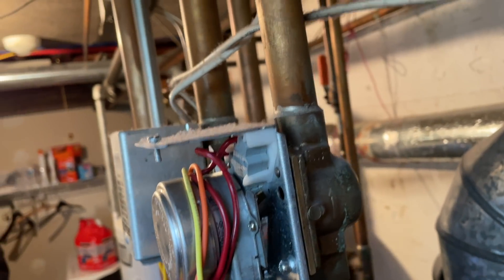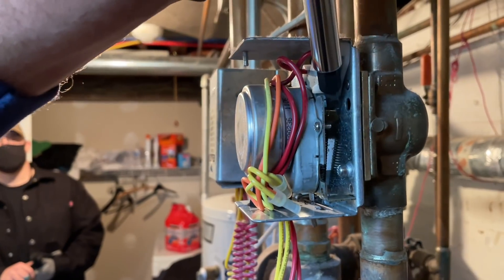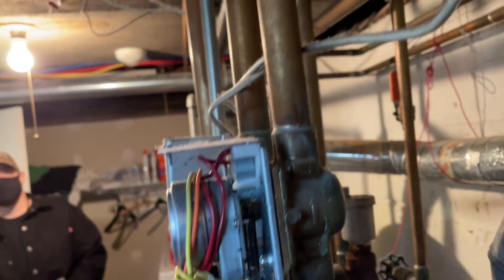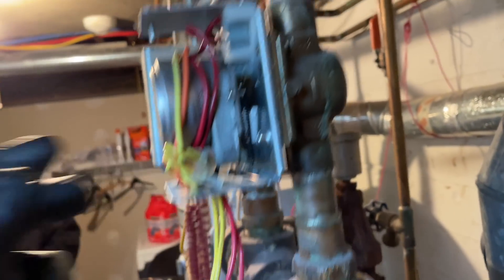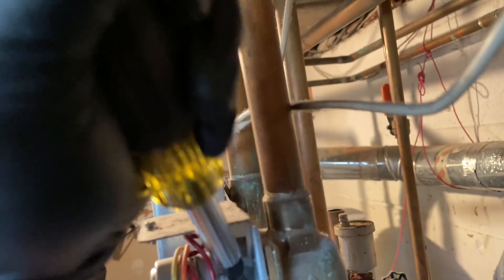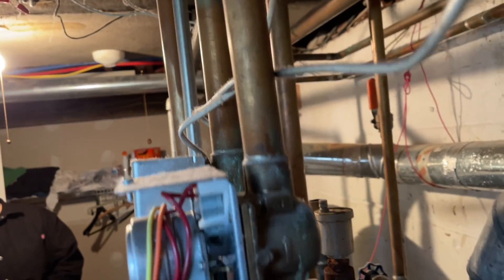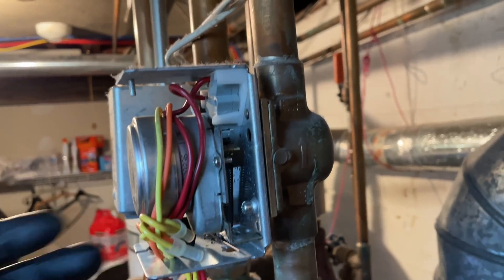She's going to die shortly. Thermostat's off now? Both are off. This one's still stuck. Closed. She doesn't even want to go back now. See? She's stuck. There she goes. She's shot.